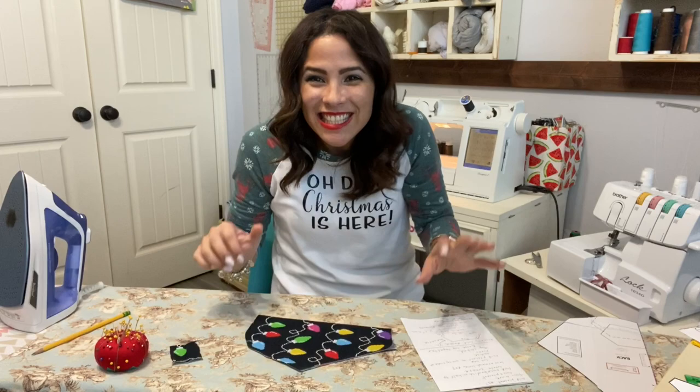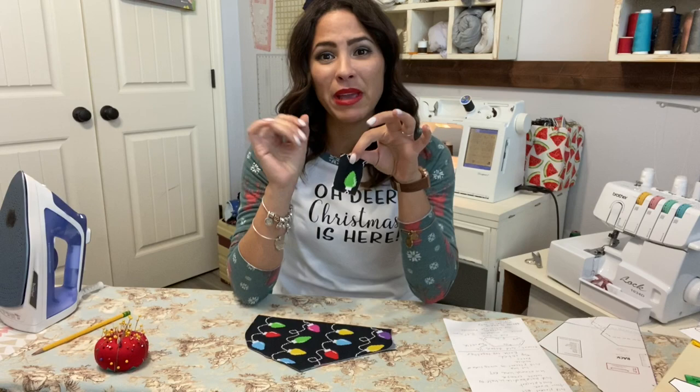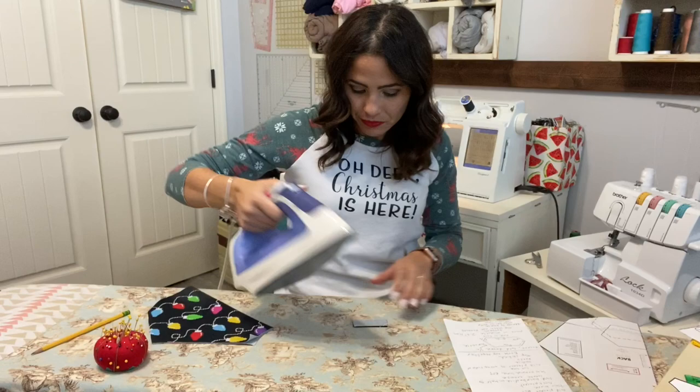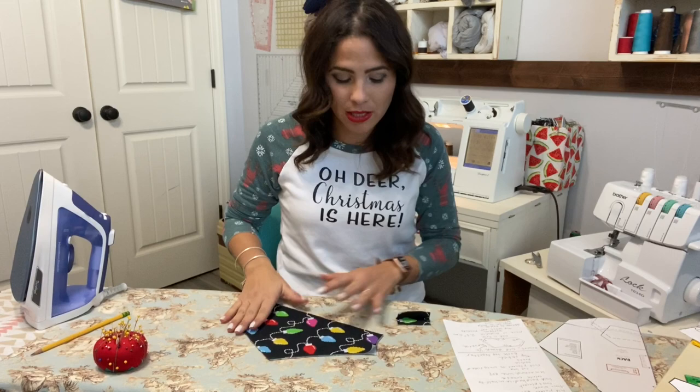Alright, we're going to get started. I'm using the hoodie dog sweater pattern and my pieces are all cut out and ready to go. I'm doing a festive Christmas lights theme. I'm making the smallest size, so I've got my little placket right here and I'm going to fold it right sides together to give it a memory crease on the back.